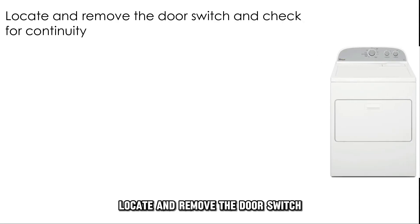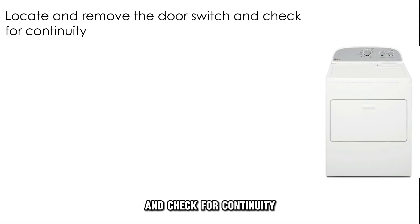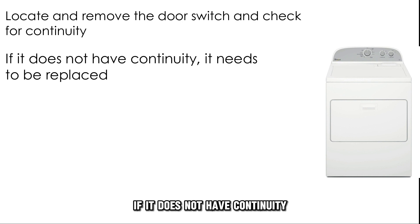Check the door switch. Locate and remove the door switch and check for continuity. If it does not have continuity, it needs to be replaced.